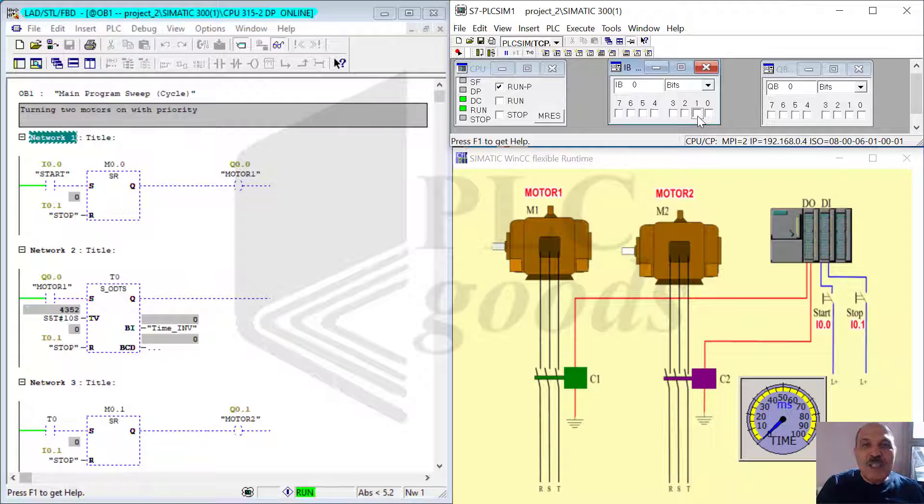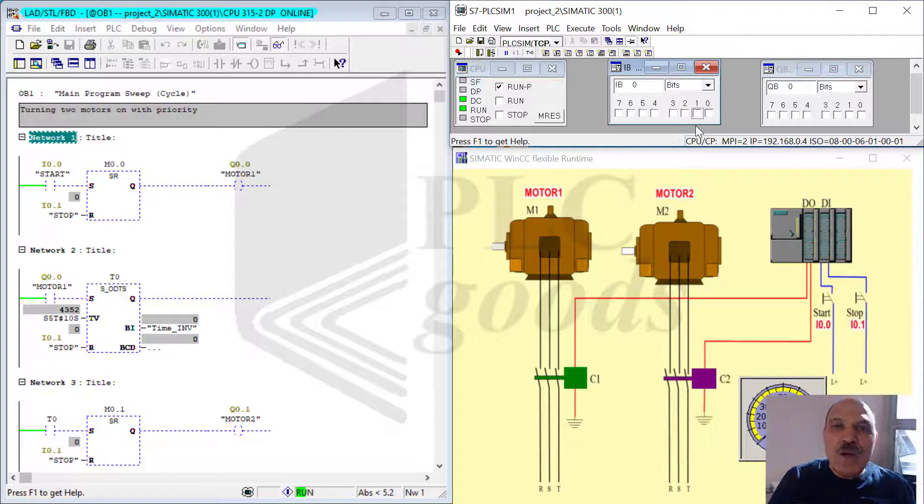Now, through the preparation of these short educational videos, I would like to express that you possess the information needed to become a successful PLC programmer. This is your moment to take the information provided and not to be afraid to put it into practice. The primary difficulty that often constrains success is fear.